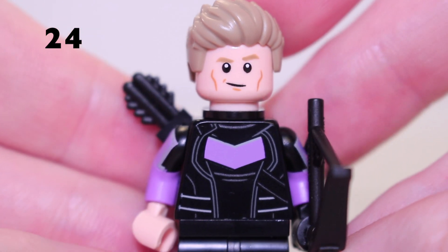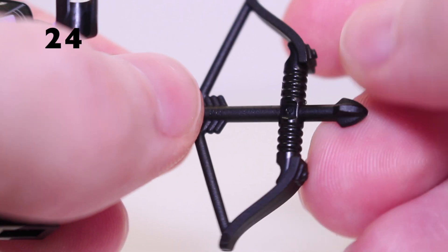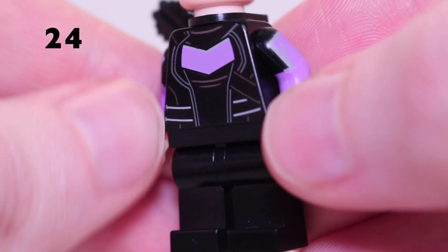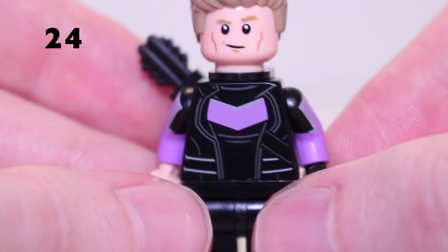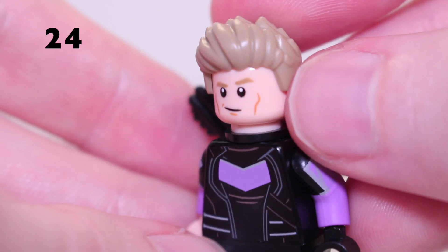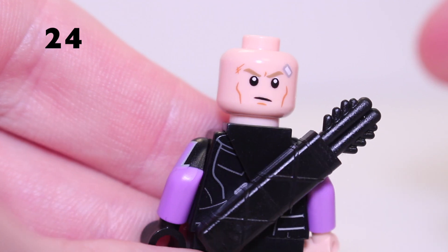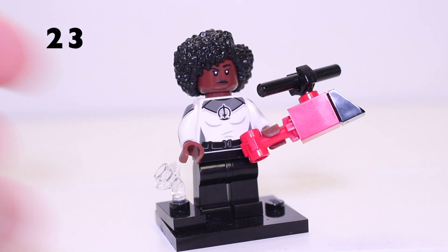Hawkeye's torso printing is very accurate to what we see in the show. He's got this brand new bow and arrow piece, which also comes with Kate Bishop in brown — this version is black for Hawkeye. He doesn't have any leg printing, the only minifigure in Series 2 without any, but he does get dual moulded arms with print on them to make up for it. There's his first face with a really cool hair piece in dark tan, and his second face shows some injuries and he looks pretty angry. Removing the quiver reveals back printing with a quiver printed on.